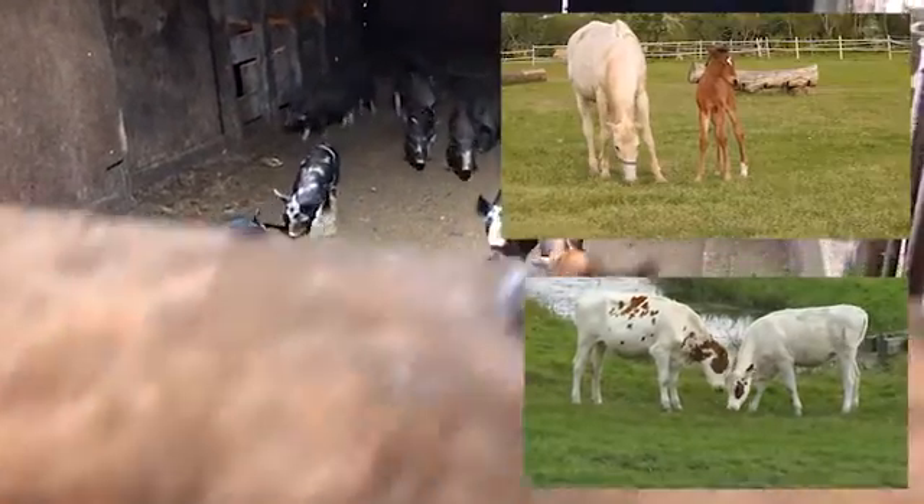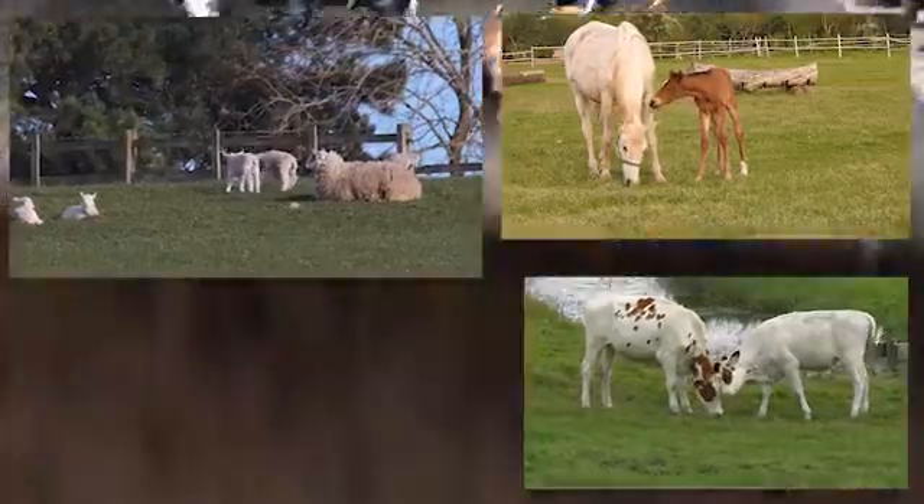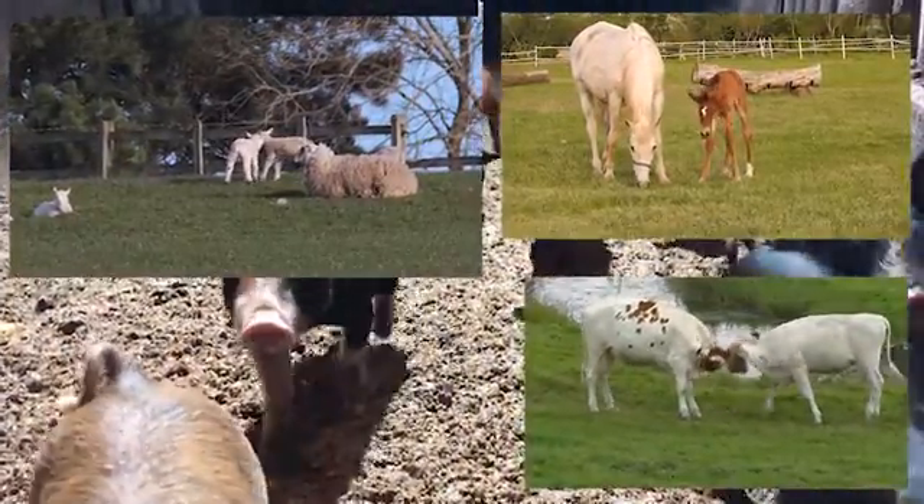Animals can also cause your dam to muddy up. If you've got cattle, horses, or sheep accessing the dam, keep them out - they stir up the mud and make the water muddy. They're also creating waste in the dam, which leads to pollution problems and encourages algae to grow. The best thing is to keep animals out and use a small pump - you can get solar pumps now - to fill a water trough so your animals drink from troughs rather than the dam itself.